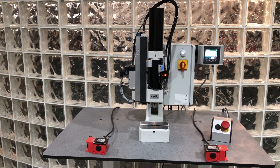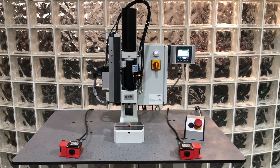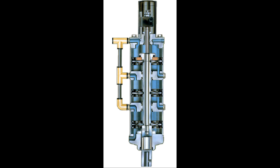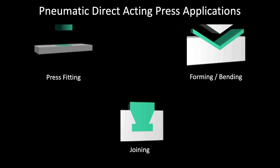If looking for higher forces, greater throughput, better ergonomics, or automation, we can provide a completely pneumatic solution. A Schmidt direct acting air press, which generates force over the full length of its stroke, is a perfect selection for press fitting, forming, bending, and joining.